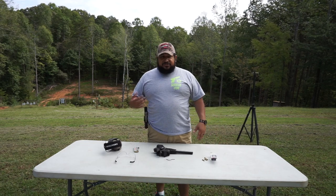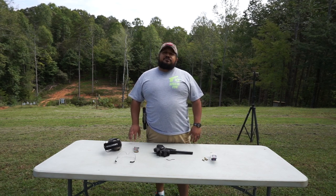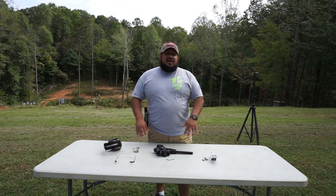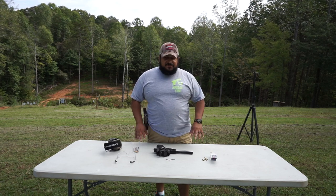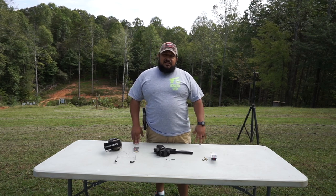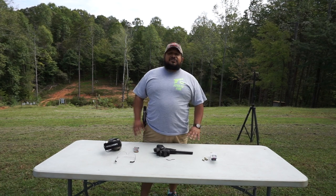I went to that store, just went in there to check on Mike and Kelly and Chris and see what they had up, something new or anything. Y'all pay them a visit - Georgia Gun Store, awesome, awesome, awesome place. You can check out the website, georgiagunstore.com. Check them out. Awesome stuff.